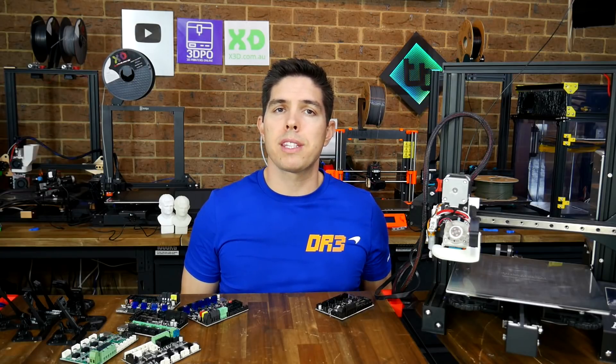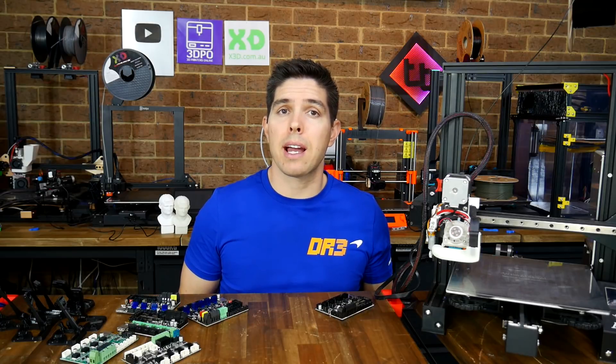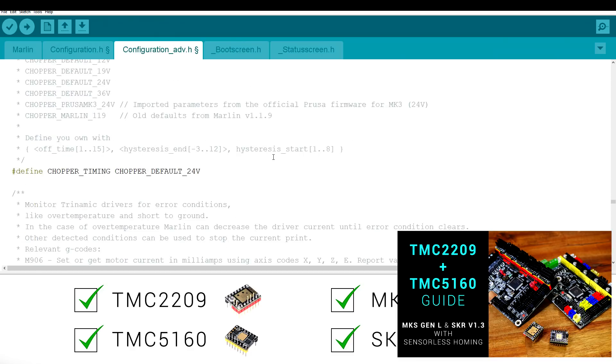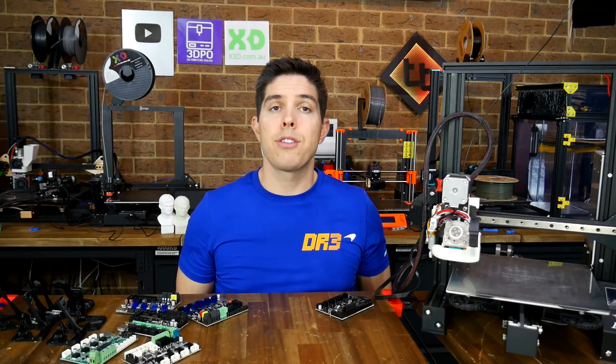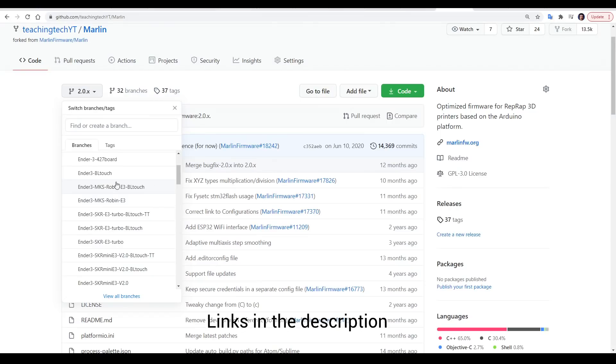Each of these boards comes with TMC2209 stepper motor drivers, and with that comes specific smart TMC functionality. Rather than cover all of that again here, I've linked to a specific video in the description. If you've got an Ender 3 and all of this still seems too hard, I've got branches set up on my GitHub for both of these boards, for both stock as well as BLTouch, so you should be able to download and compile.